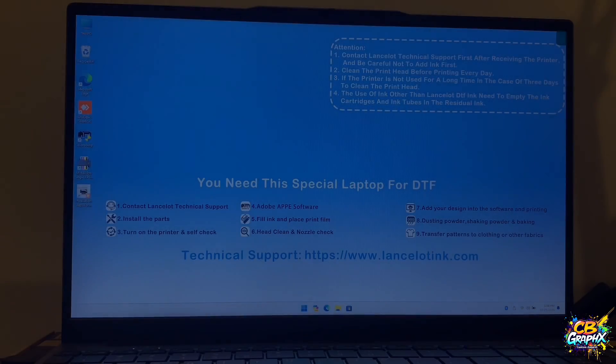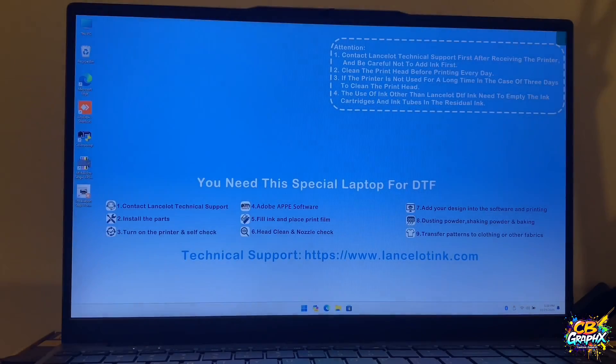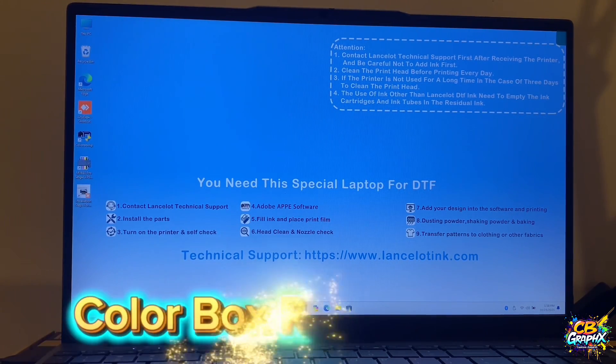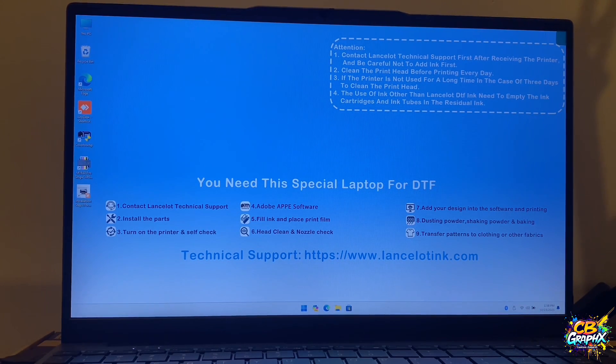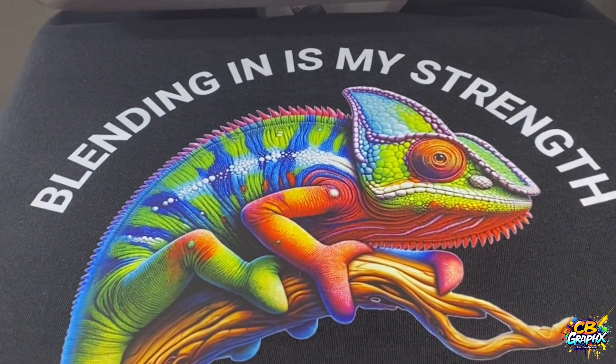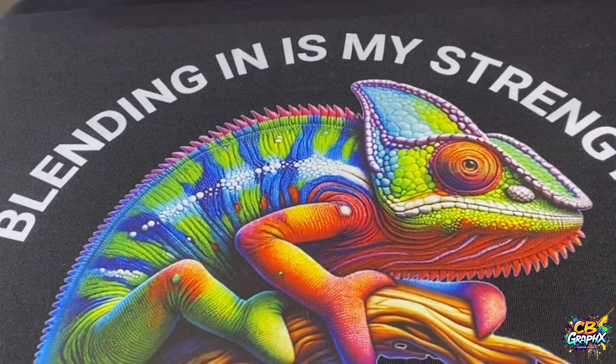Good morning, how's everybody doing? Hopefully everybody's off to a great productive day. I'm going to try my best to record this right here because I'm recording the screen using my phone, so hopefully it doesn't look too bad. But for those who have the Lancelot M1630 DTF printer, I'm going to show you how you go about getting more white underlaying ink on your transfers. And that right there will help your colors be more vibrant and pop on darker garments.